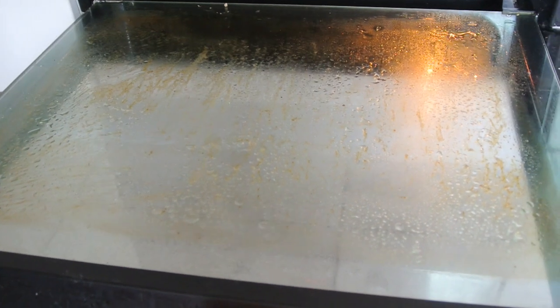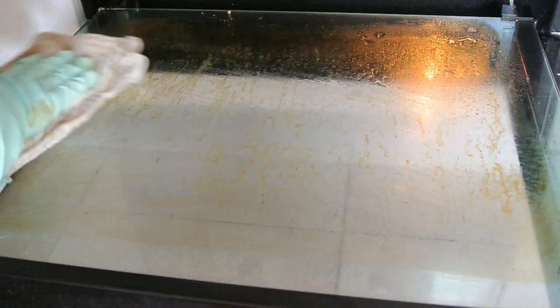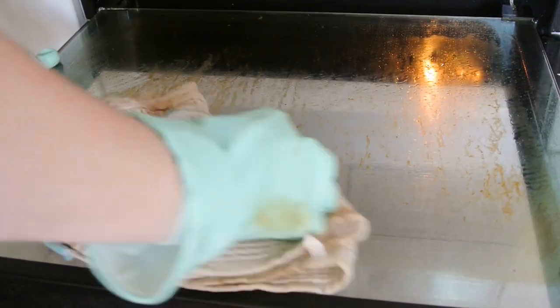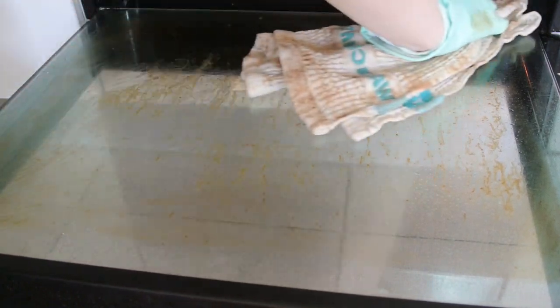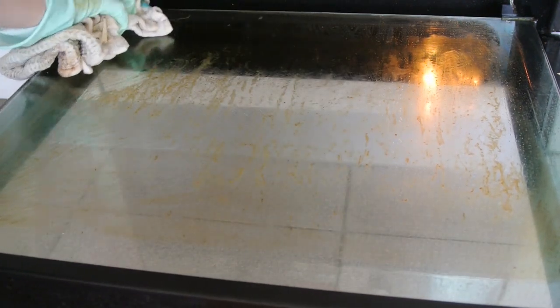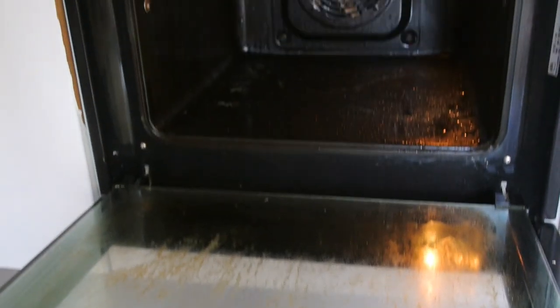It looks like the glass and the screen didn't get as good a treatment as the inside of the oven, but we'll see what happens. I think for the glass I'm going to have to use something to scrape off the grease, as it doesn't seem to be removing as well as the inside did. I'm just going to leave that and work on the inside.